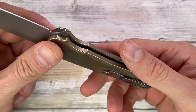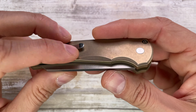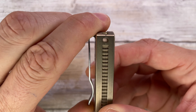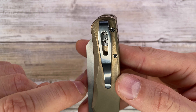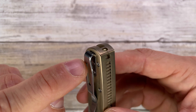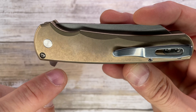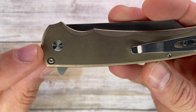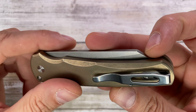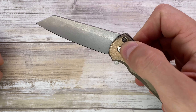There are nice finger grooves and nice chamfering along the handle. You've got tip-up carry only with a deep carry pocket clip, nicely done — shiny and polished with a window cutout to access the two screws holding it together. Pretty simple construction: a couple of screws, one for the stop pin passing through, and one for the pivot to take it apart.